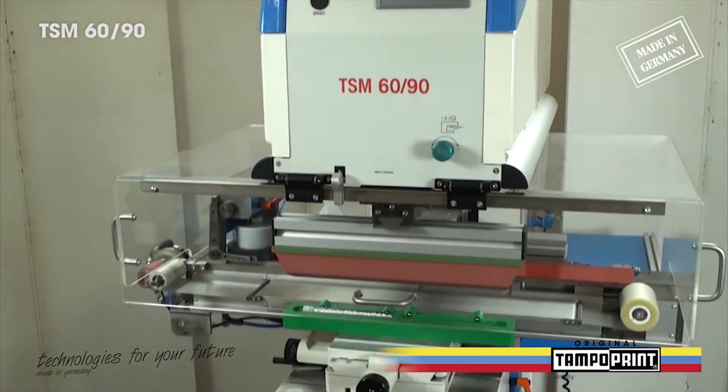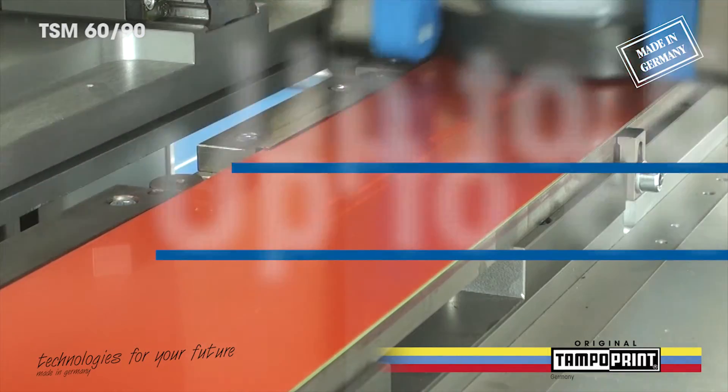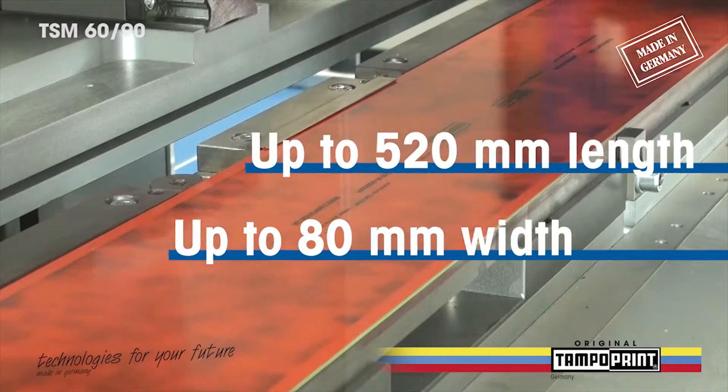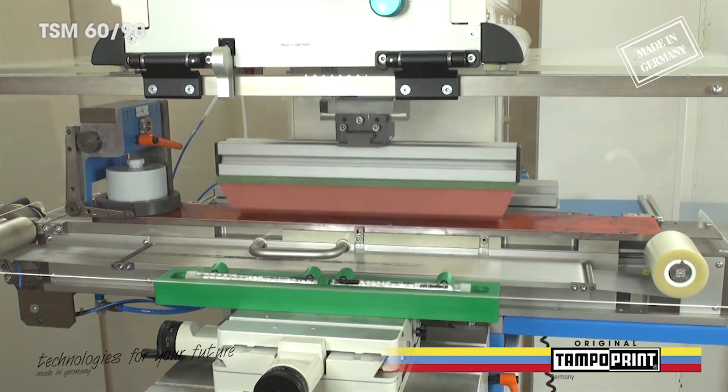With the Hermetic Crosswise Doctoring Kit, it is possible to transfer in one step extremely large and long print images, up to a length of 520 mm and a width of 80 mm, onto the printing part.